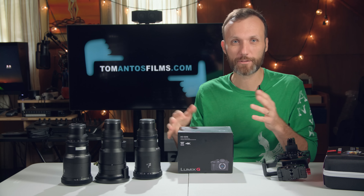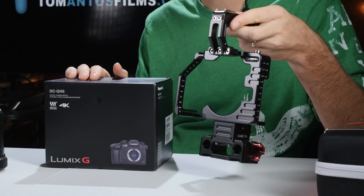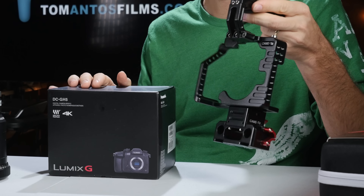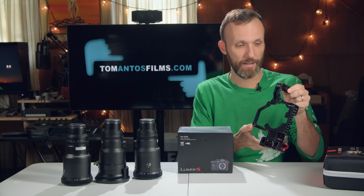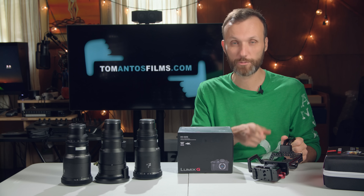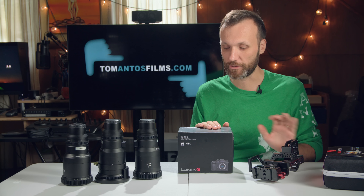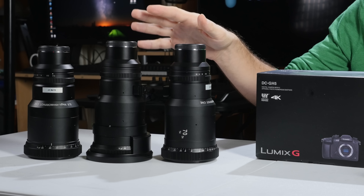I'm gonna put it together with some of the accessories I got for it. I got this cage — it's a new updated version from CAME-TV — that allows you to put the whole audio module on the top. It has top handles and you can put rails on it, which we're gonna need because I'm going to be attaching different lenses.